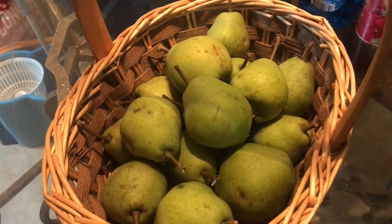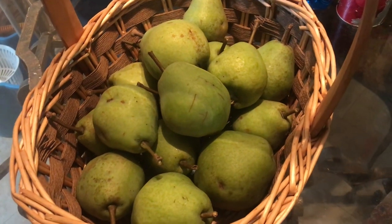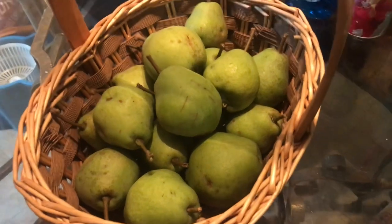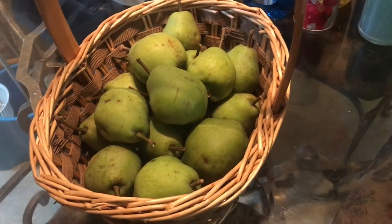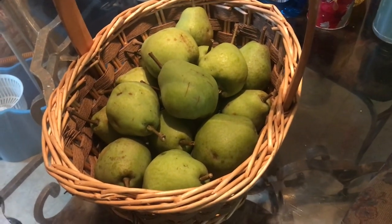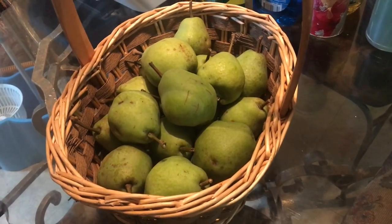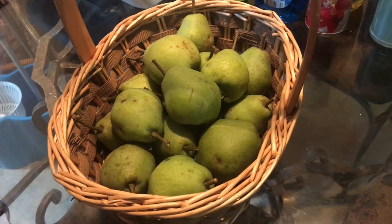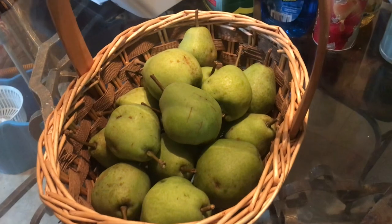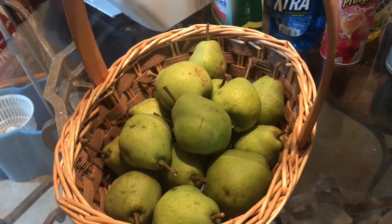For the pears to ripen, the required temperature is between 65 and 75 degrees. Normally I keep my home temperature set between 72 and 74 degrees, so that should be fine. The sign that the tree is ready to harvest is when the pears start turning a little yellow, and in my case the ones I saw on the ground had fallen off and started decomposing, so I went ahead and harvested.